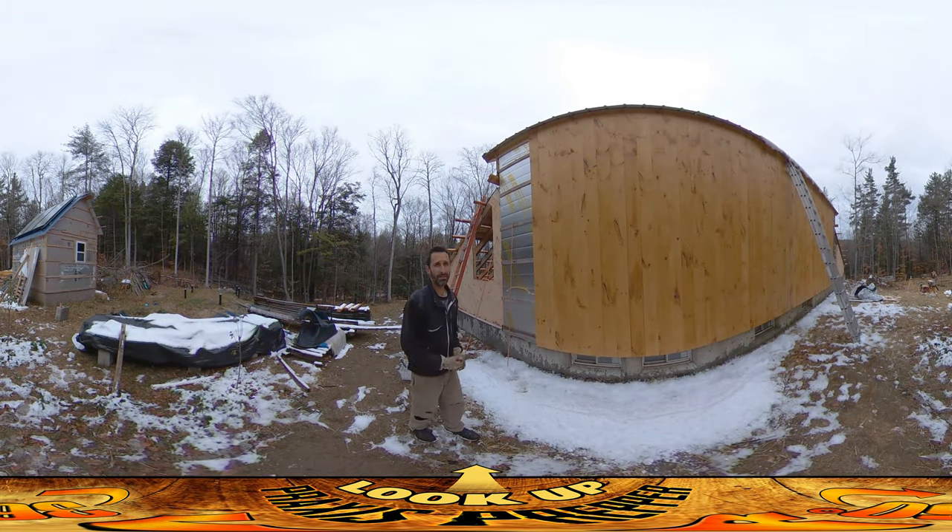Hey everybody, this is Praxis. Today it's warming up just a little bit. We had a cold snap with the arctic air currents all in flux — we got a blast of cold air, snow on Halloween, and today it's going back to somewhat normal temperatures for this time of year.